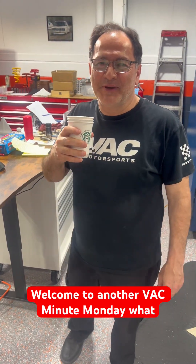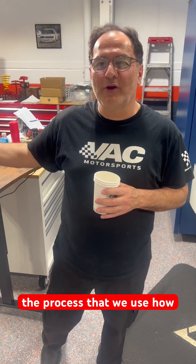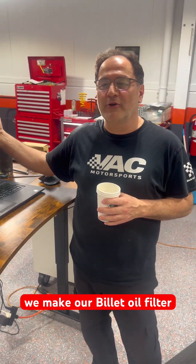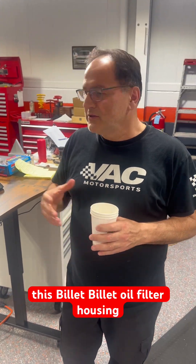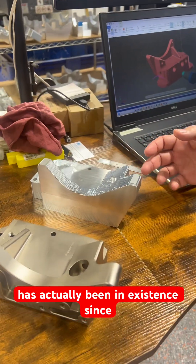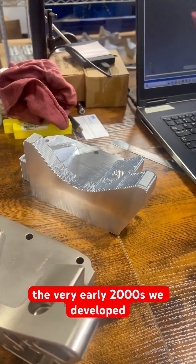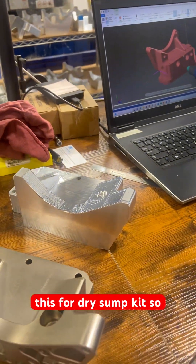Welcome to another VAC Minute Monday. What we're going to do today is show you the process we use — how we make our billet oil filter housing. For those that don't know, this billet oil filter housing has actually been in existence since the very early 2000s. We developed this for dry sump kits.